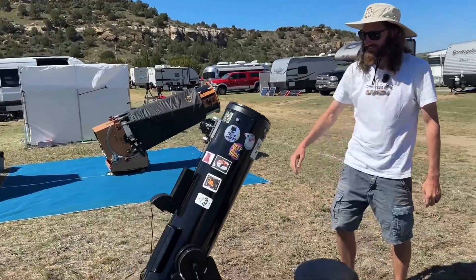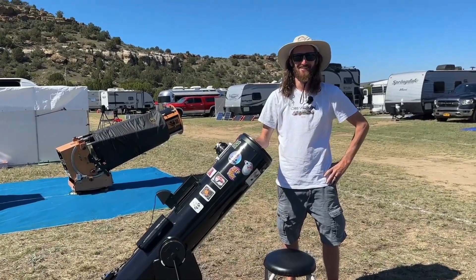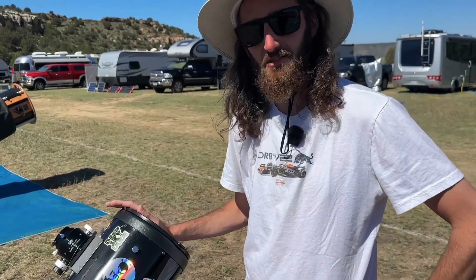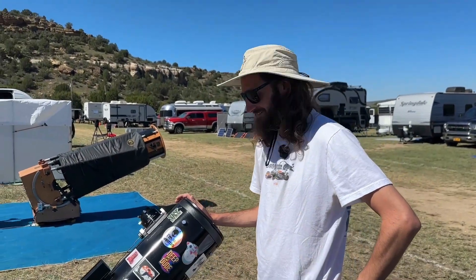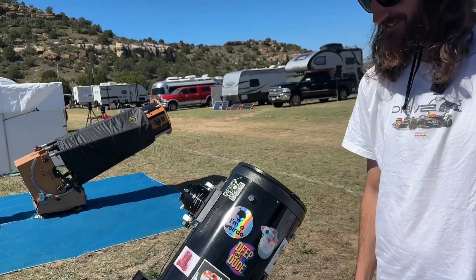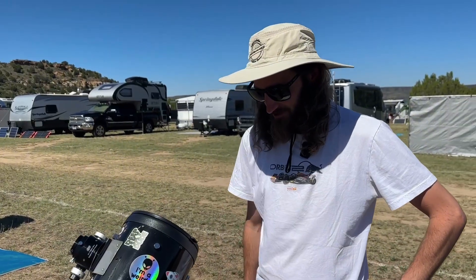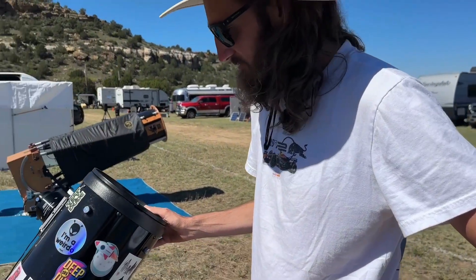He poses with his tricked-out scope. The host notes he loves the eight-inch Dob — it's what he uses in all his videos and shorts — and that he seriously wants to upgrade his own. Tim summarizes that it was really just a couple of small things that greatly improved the performance, and he's had a lot of compliments on the scope's performance out at the star party all week.